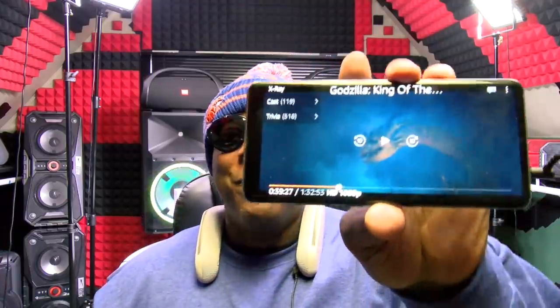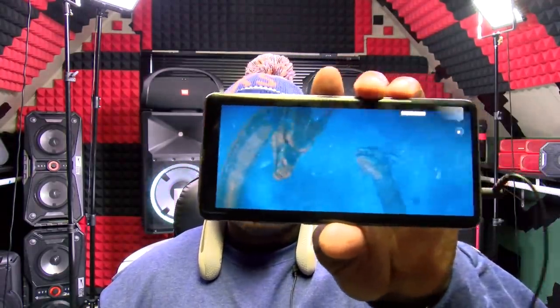I gotta switch the angle. Now look, I'm going to be honest with y'all — as much as I love the Bose Soundware, and I've been using them for years, these are without a doubt my new favorite neck speakers. And let me tell you why: it's that bass vibration. The bass vibration sounds so crazy and you feel it in your whole body. This is amazing.